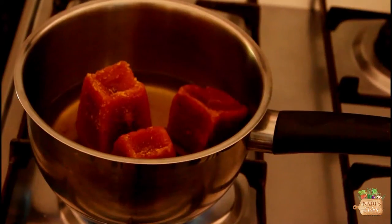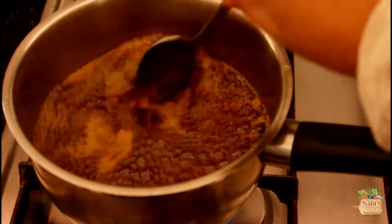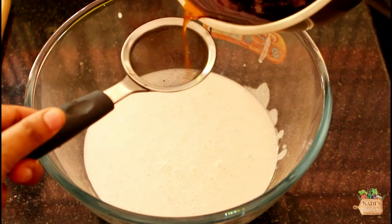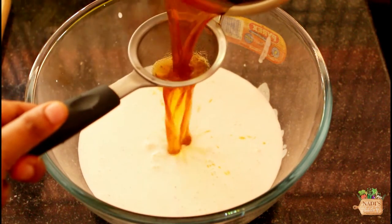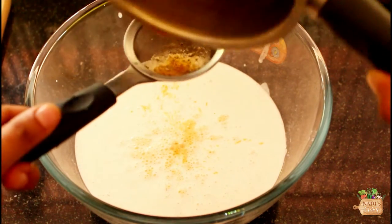To sweeten our kaltappam, I have taken 250 grams of jaggery in a saucepan and added another three-quarter cup of water to it. Melt them completely, then strain and add the melted jaggery directly to the ground rice. Make sure the jaggery is hot — take it directly from the stove and add it to the rice mix immediately.